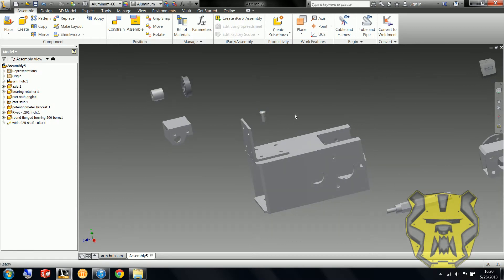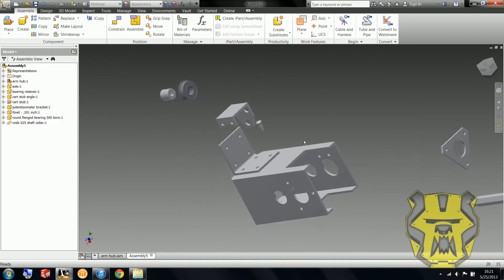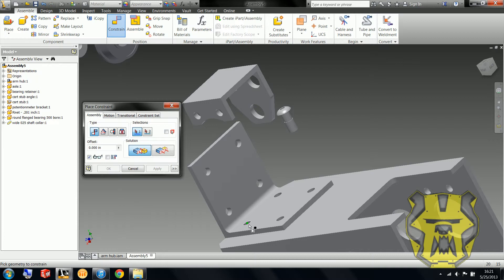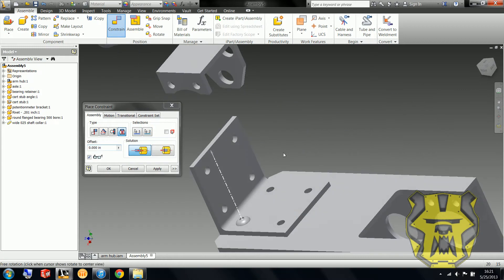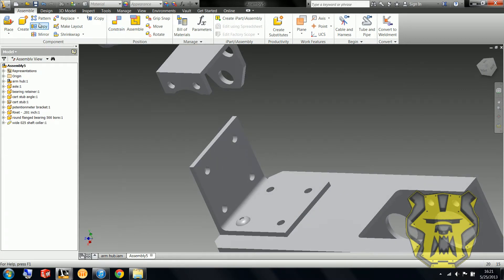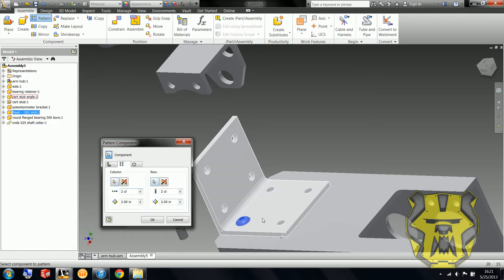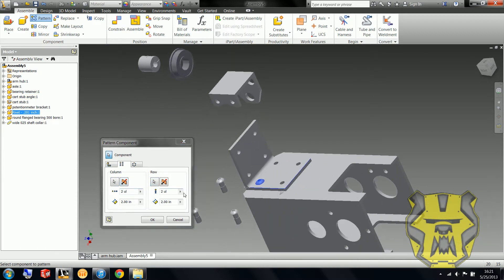So now with this rivet — the rivets go in on the top — I can either copy this rivet and put in all four of these, or I can do a pattern like I showed in my last video. So that's what I'm going to do here. I've selected my component, select the columns and rows, and I need two and two. I actually want these both to be flipped, and it looks like this is about one and a quarter.